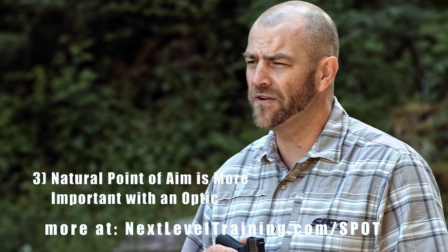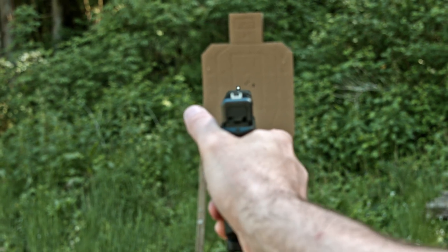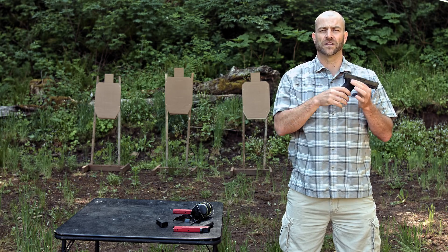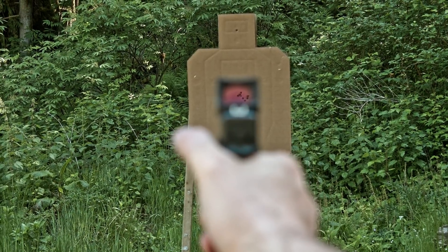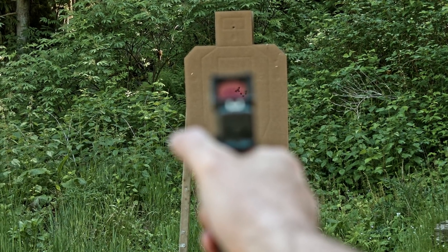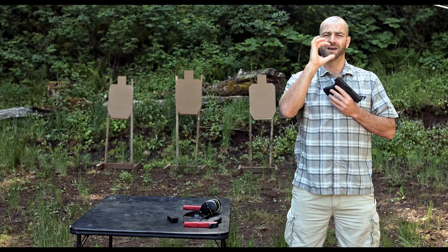Another major reason to use the CERT for training is what happens when people go from standard sights to an optic. When you present the gun and you're way off target with standard sights, you can still see the front sight — you know where it is and where to adjust to get your sight alignment. When you're using an optic and the red dot isn't there, you don't know where it is. It could be to the left, right, or high, which makes kinesthetic natural point of aim even more important. We want to make sure we're finding that dot inside our optic on every presentation.